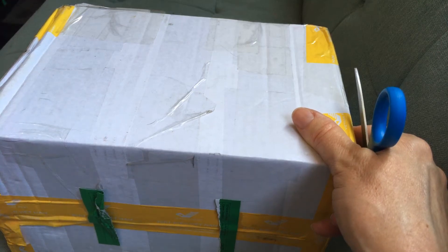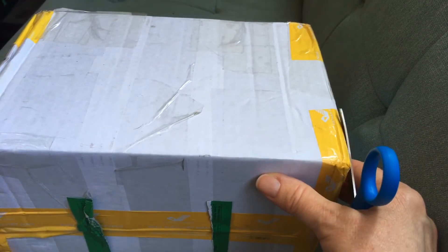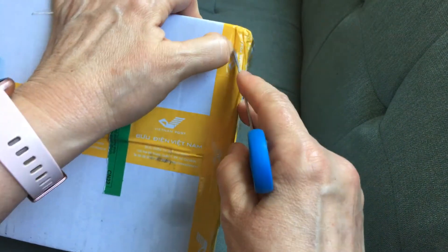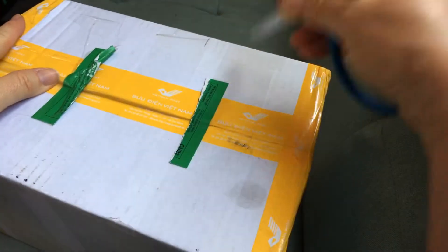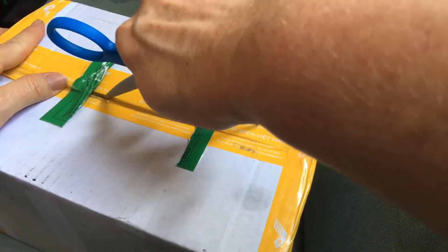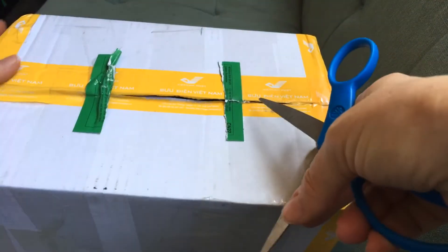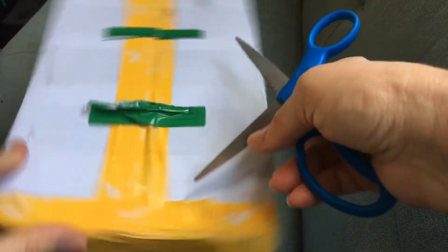Hey guys, I am back again with another box opening. This package actually just came all the way from Australia, and it is a small package as you can see.